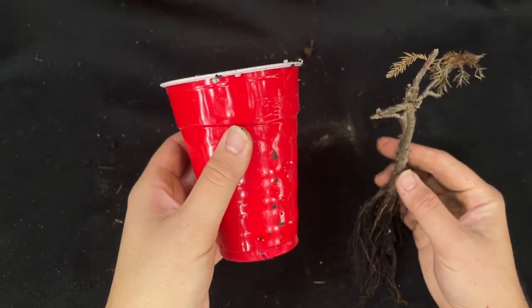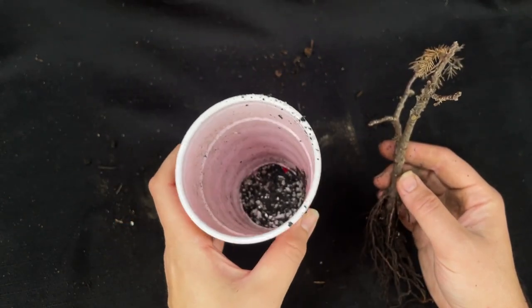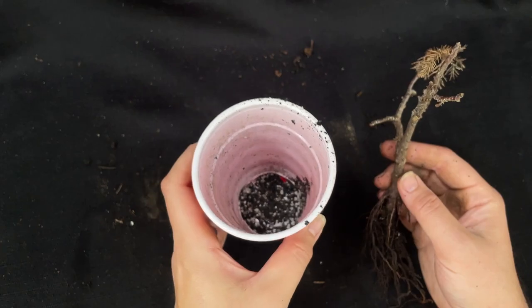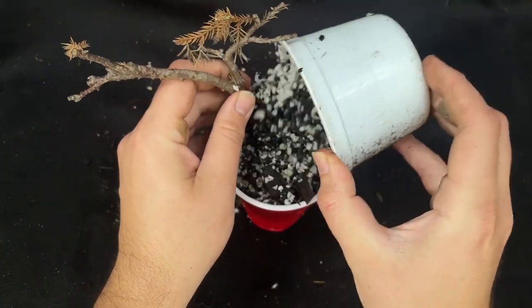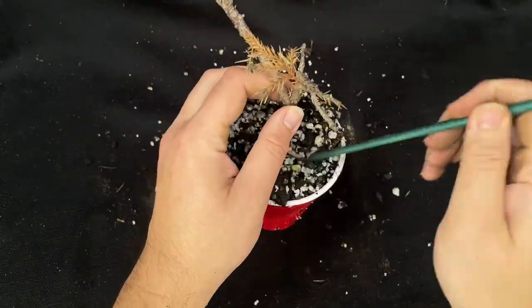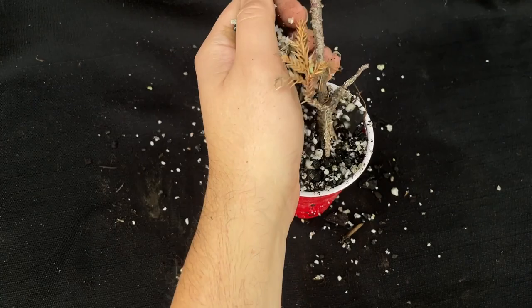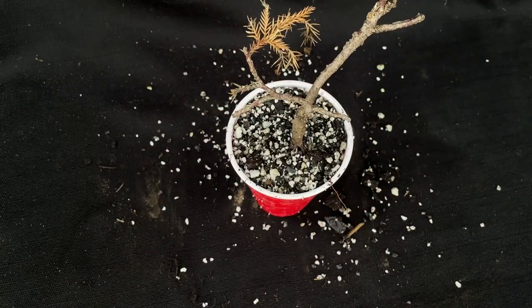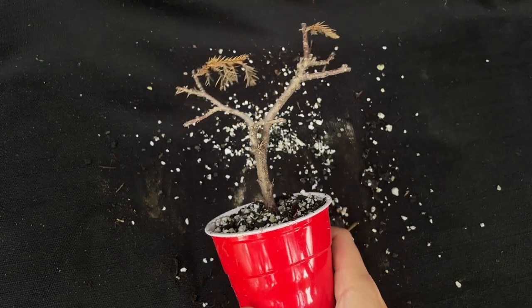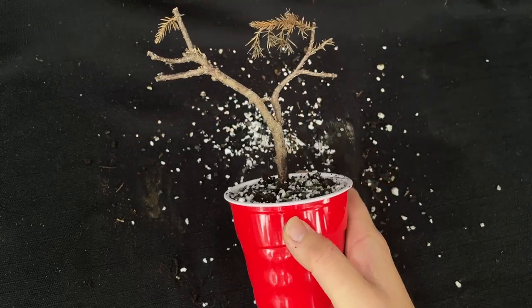I'm going to put it back in one of these little cups and see what happens. I'll leave it until spring and see what happens. We'll put this one back and have a second look at it in the spring — maybe it'll come back, maybe it won't. No big deal either way.